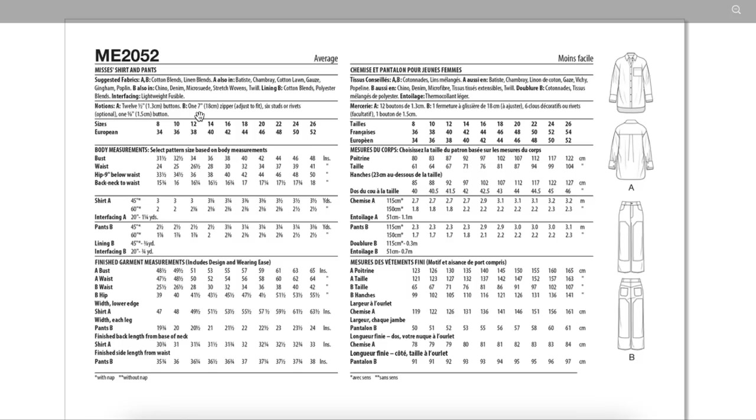You need your traditional shirt and jeans notions. Size range is 8 to 26, and we do get finished garment measurements — bust and waist for the top, which is very, very roomy, so just go off your bust. Then waist and hip for the jeans — start with your waist, see what happens with the hip, and go from there.